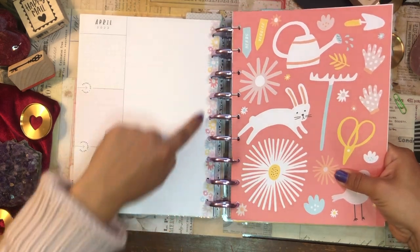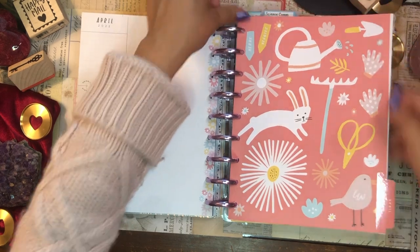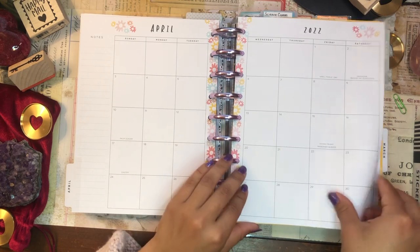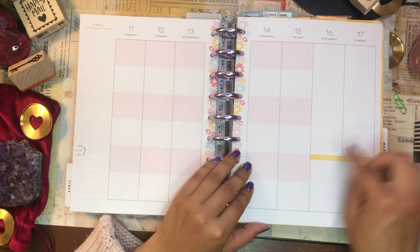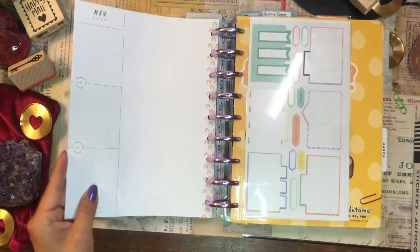The April overview has flowers along the spine — let me check. Yep, we have flowers going up and down the spine there, and the color block accents are pink with a little bit of yellow on the weekend box.